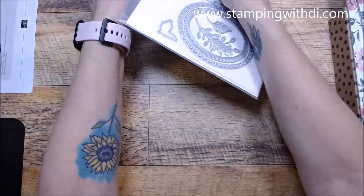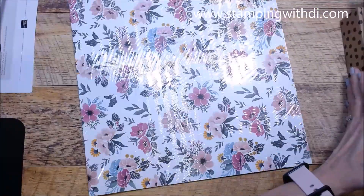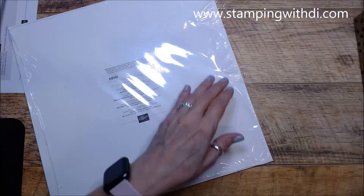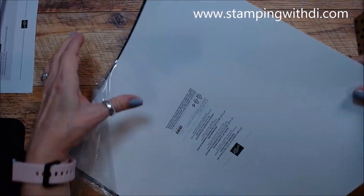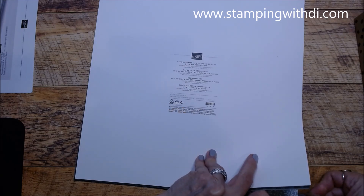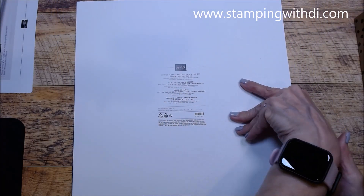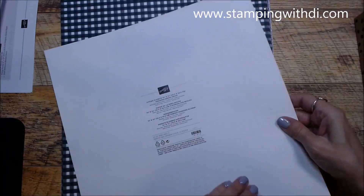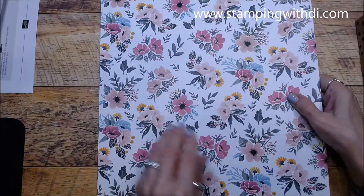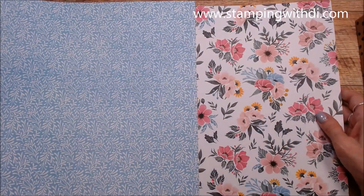So that's the two stamp sets, the die, and the embellishments. Here is the DSP — let me get this open. The colors that go with the Fitting Florets DSP are Balmy Blue, Blushing Bride, Crushed Curry, Evening Evergreen, Night of Navy, Polished Pink, and Soft Succulent. What I usually do is cut four pieces, which leaves me a four-inch piece. It's very, very pretty — I love all the colors.